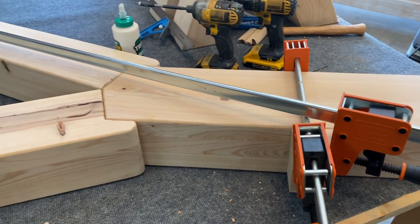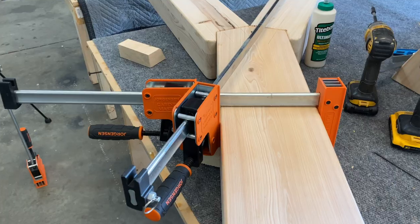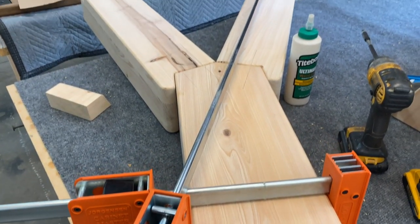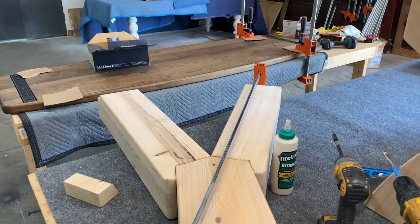I underestimated the weight of this table, especially in this base. So after gluing them up and clamping them down for four hours, I did go ahead and apply lag screws — three lag screws per leg.